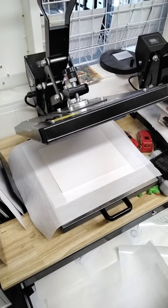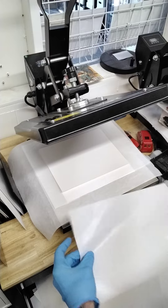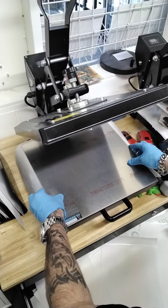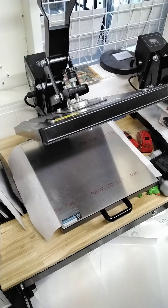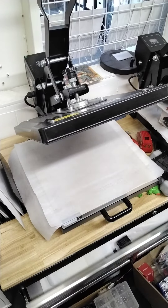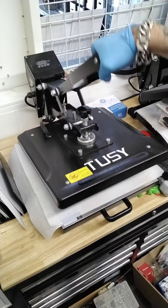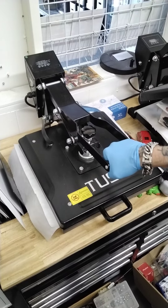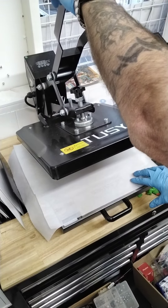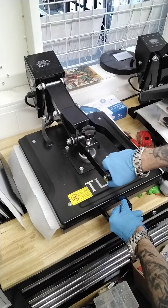I'm going to let it go, take another non-stick sheet, place it over the top of the board, then grab my plate and set it flat. Then place another non-stick sheet. Now we're going to loosen this and check the pressure — that's a little firm, going to back it off. That's about perfect. You don't want it overly done.